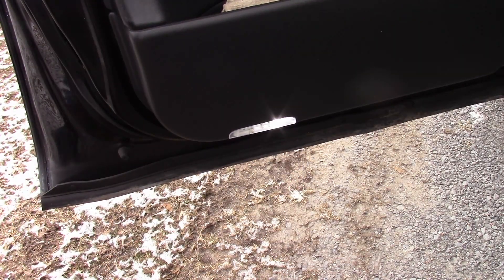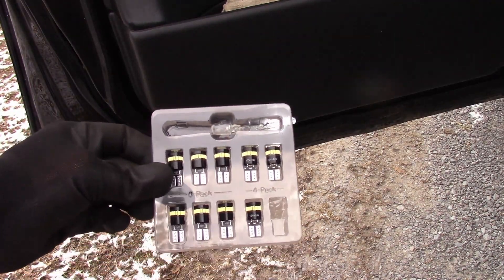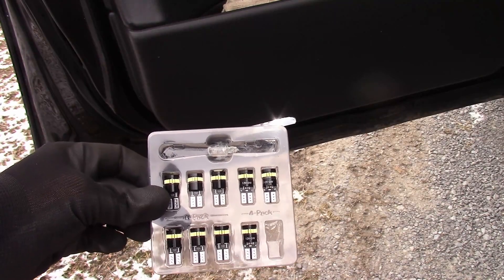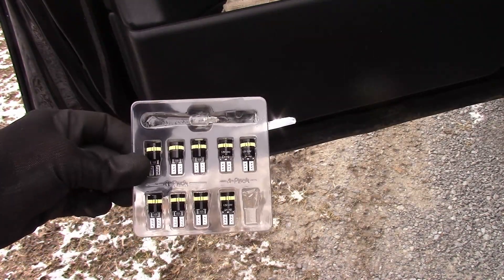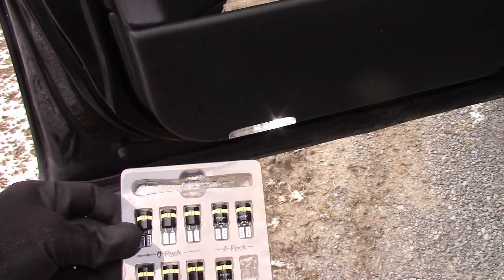I'll put a link down in the description below where you can find these bulbs, and also include a discount code that you can use. If you use that discount code it helps out the channel as well. So please go ahead and do that, and thank you for watching.